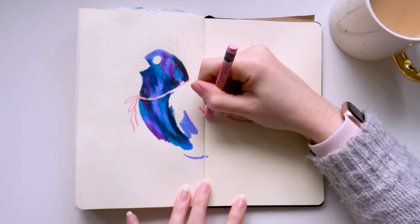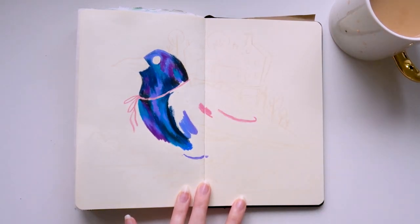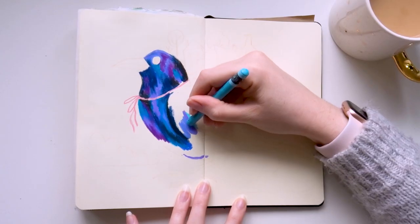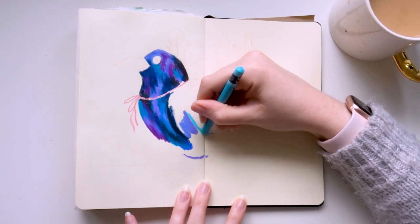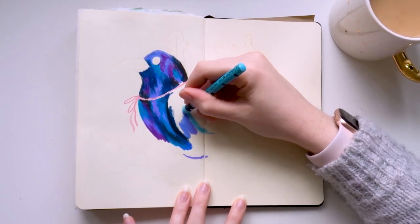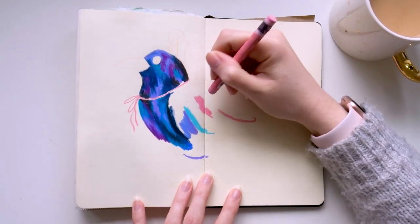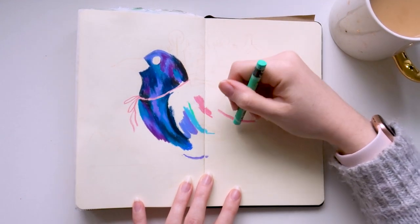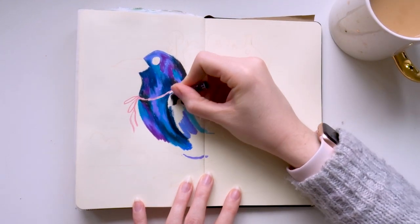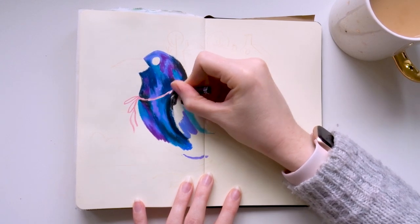One question I've gotten quite a few times when sharing pieces on Instagram using neocolours is: how do I make the textures and blending so smooth? I'm hoping this video will help answer that. The easy answer is simply to go over the area with more colour. I like to use a lot of shades and I'm constantly putting down and picking up new colours. I do small areas with lots of different colours, constantly swapping and changing, while keeping the marks quite solid and opaque.